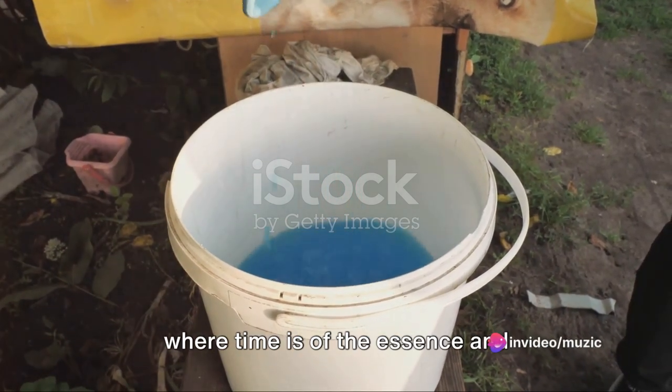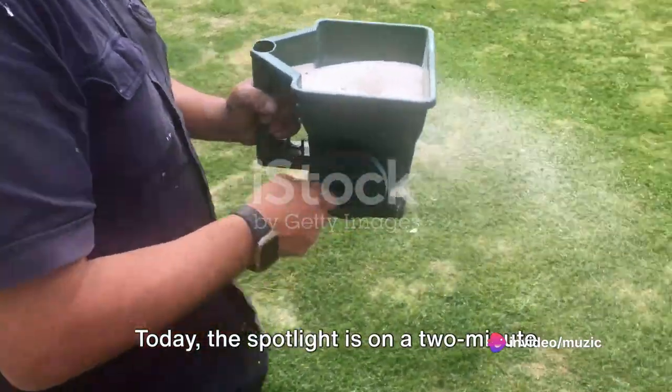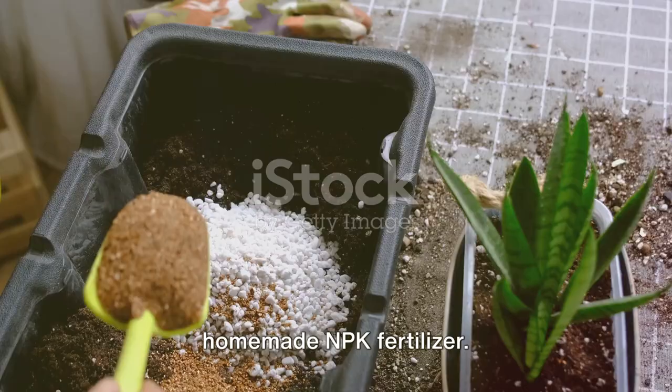Welcome to the world of quick solutions, where time is of the essence and efficiency is king. Today, the spotlight is on a two-minute miracle maker for your beloved plants: a homemade NPK fertilizer.